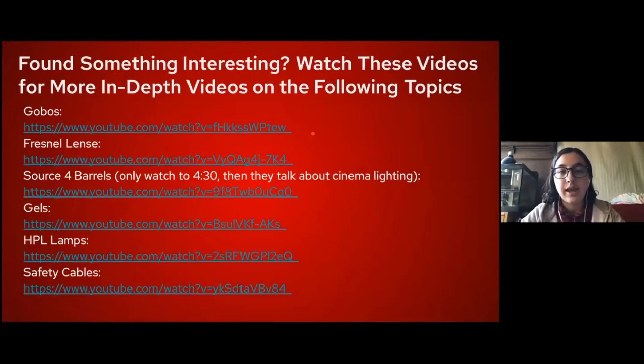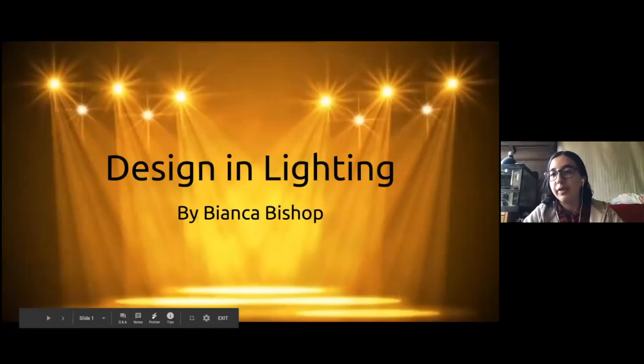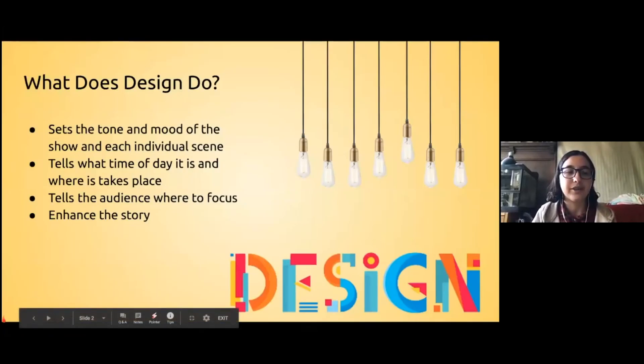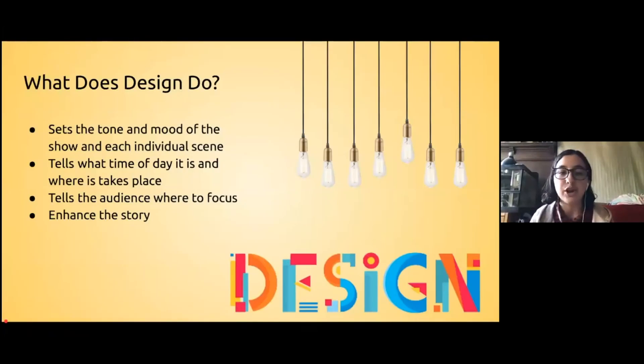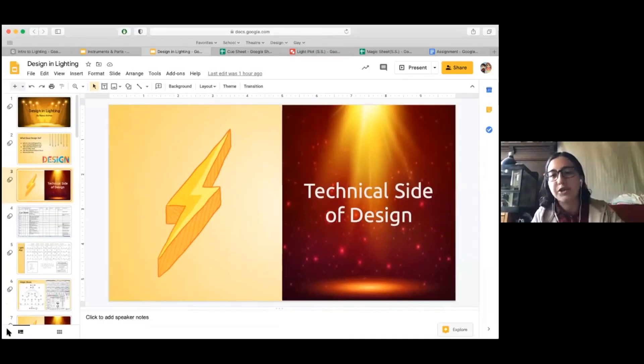Now, design and lighting — this will be the most important section for your project, because you'll be talking about design choices in a musical number. What does design do? It can set the mood and tone of a show overall and for each individual scene, tell the time of day and place, show the audience where to focus, and enhance the story overall.